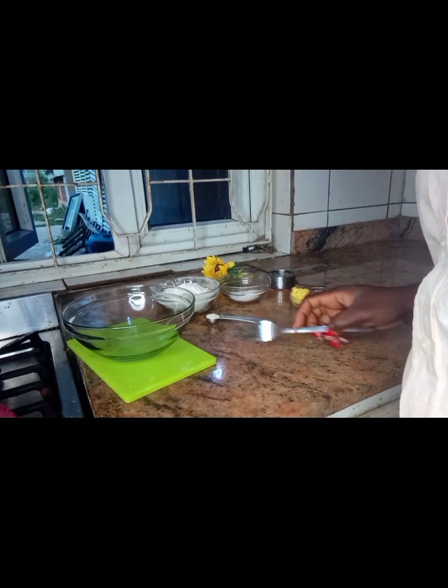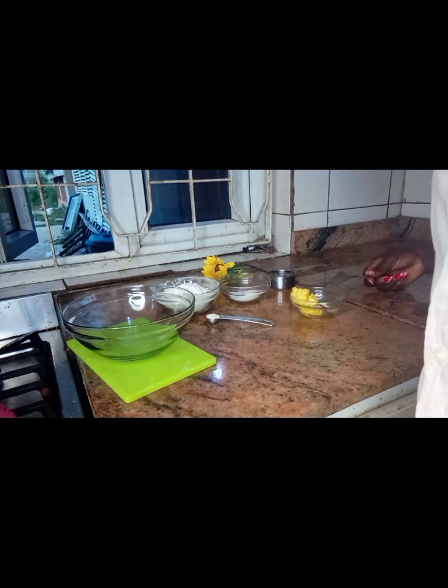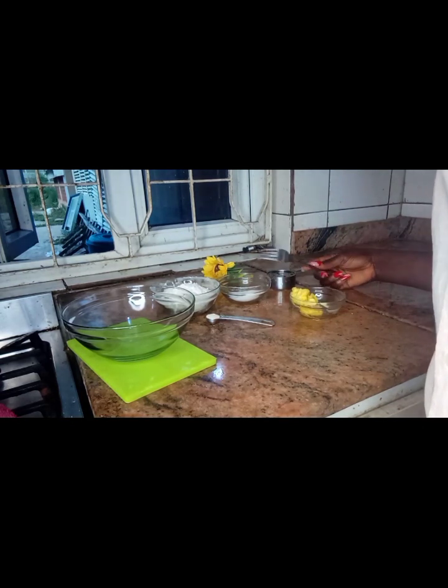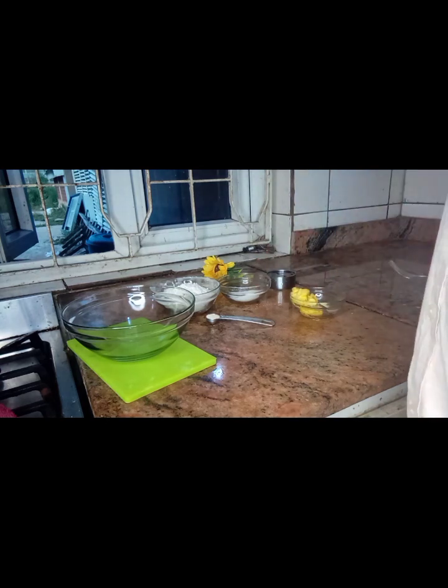Hi guys, welcome to my channel. Today's video I'm going to be making bread sticks. Here are my ingredients: I have two tablespoons of butter, one tablespoon of sugar, a pinch of salt, half a teaspoon of yeast, and one cup of wheat flour.